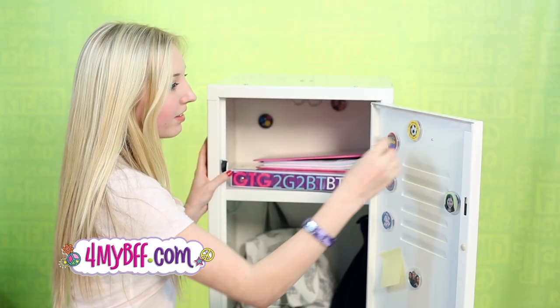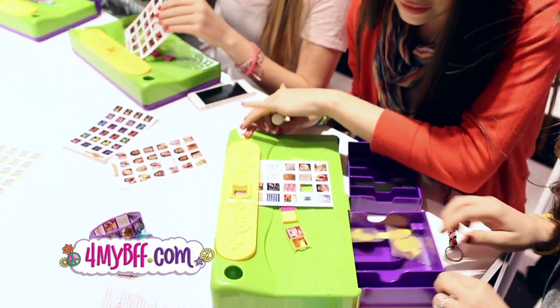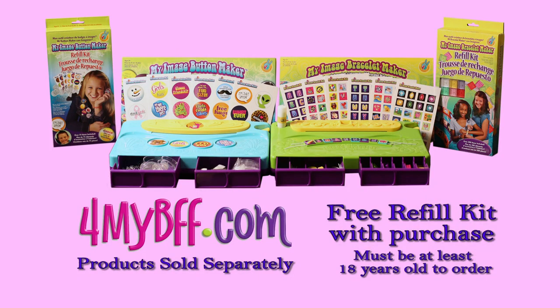You can give a meaningful gift. Decorate your locker. Share a memory. Visit ForMyBFF.com. You can order My Image Bracelet Maker or My Image Button Maker and get a free refill kit. Must be over 18 to order.